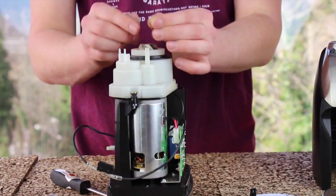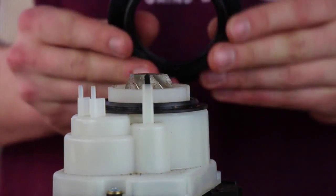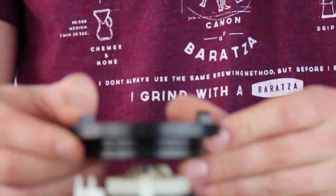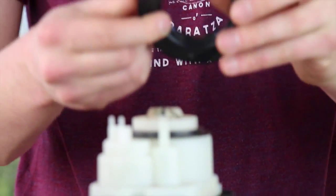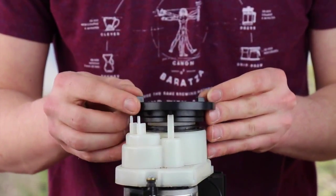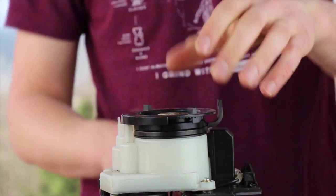Now, grab your tiny spring-loaded detent that provides the clicking noise and set it in the column on the gearbox with the pointed side of the detent facing up. The bottom of your adjustment ring has serrations 180 degrees around it — any point of these serrations over the detent will install well. Go ahead and put your adjustment ring on. You need to have the micro-adjustment arm near the front left of the grinder at about the 7 o'clock position. Press gently down on the adjustment ring and then pull the micro-adjustment arm towards the front to engage it onto the grinder. At this point you should be able to pick the grinder up by your adjustment ring.